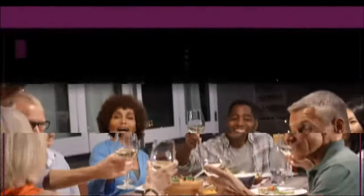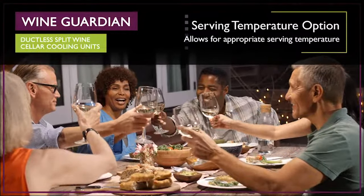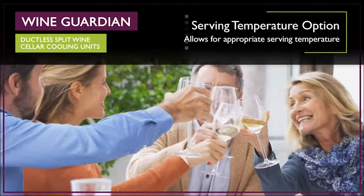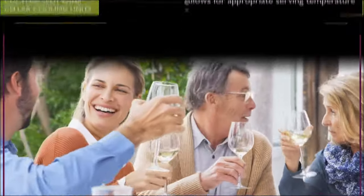The serving temperature option allows users to adjust the temperature of their wine cabinet or wine cellar to the appropriate serving temperature for a specific type of wine. This option works well for many commercial owners with smaller wine cellars or wine cabinets dedicated to particular types of wine.